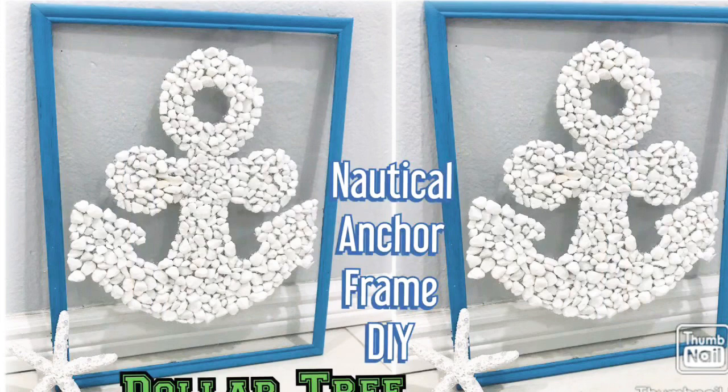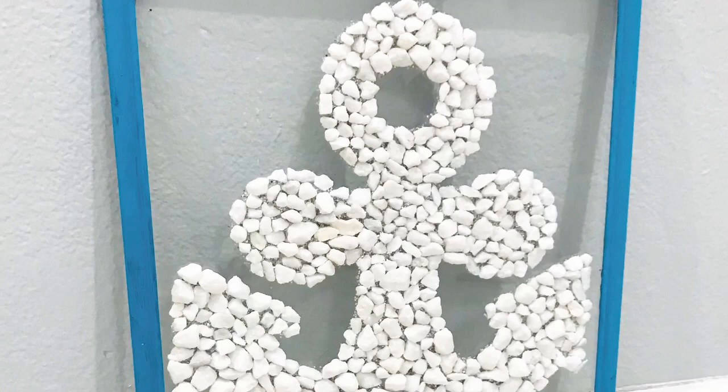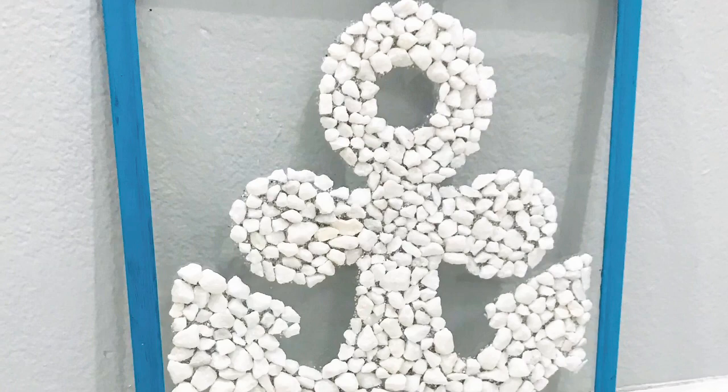The best part is this only costs three dollars to make! Let me know what you think down in the comments — I'd love to hear from you. If you like this video make sure to give it a big thumbs up and subscribe for more fun DIYs. Make sure to share with your friends. Thank you all for watching, stay safe, see y'all next time, bye!